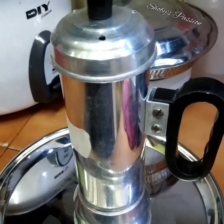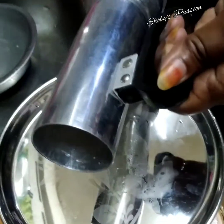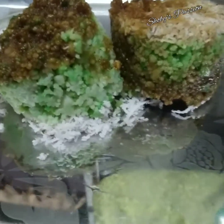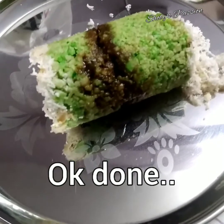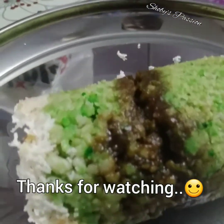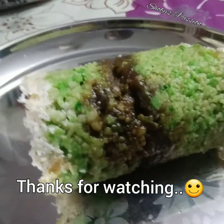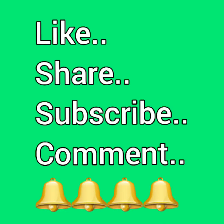Dah siap. Sekarang saya akan keluarkan dia. Saya akan tolak daripada belakang. Selamat menikmati.